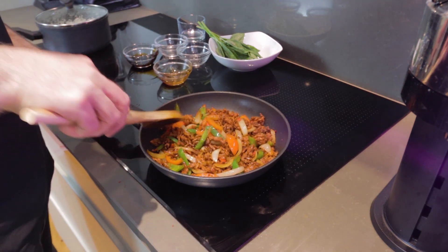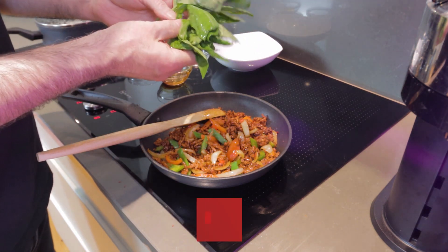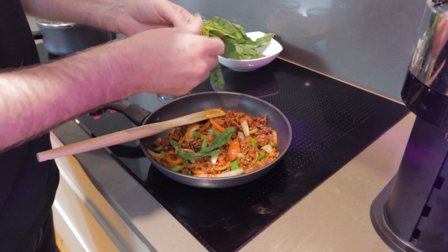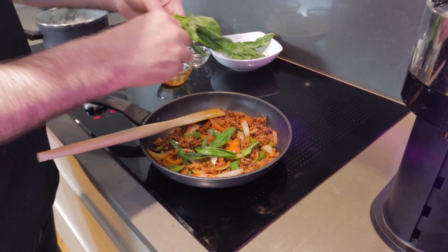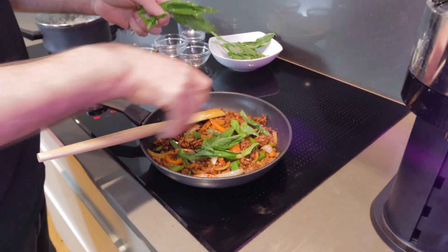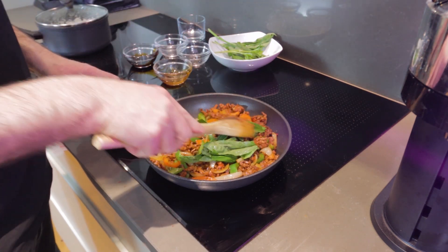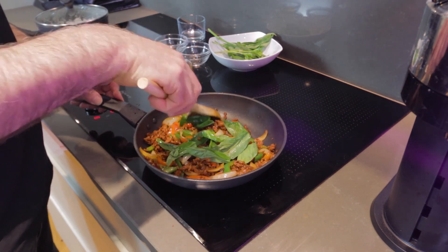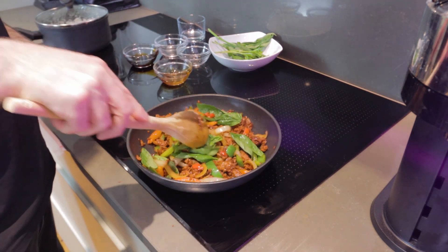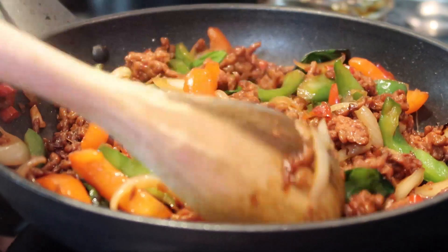With our dish looking pretty much cooked now, we're going to add the final touch — our basil leaves. I'm going to use about half of the basil. You just want to take the actual leaf part, leave the stems, and put them in whole. They smell delicious already. We're just going to wilt them down a little bit until they're absorbed into the rest of the dish, and then we'll be ready to serve.